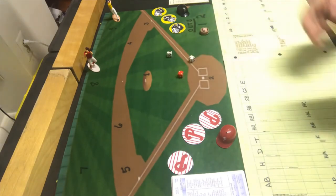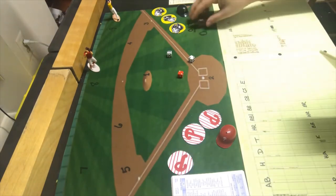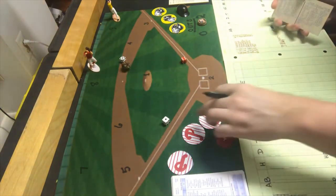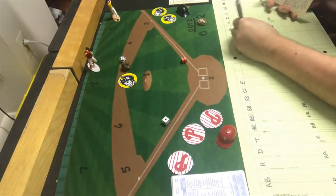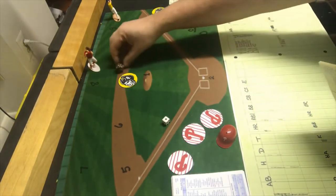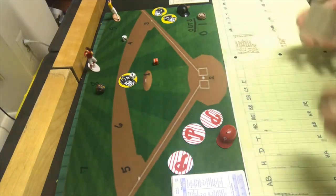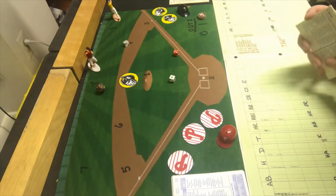We go to the bottom of the fifth. Bill Robinson gets a two-eight which is a strikeout — one out. Phil Garner gets a six-six which is a double. So Scrap Iron hits a double — only the third hit Mahaffey has given up. Ed Ott gets a six-five which is a strikeout — two away, fifth strikeout for Mahaffey. Tim Foley gets a five-seven which is also a strikeout. We go to the top of the sixth.